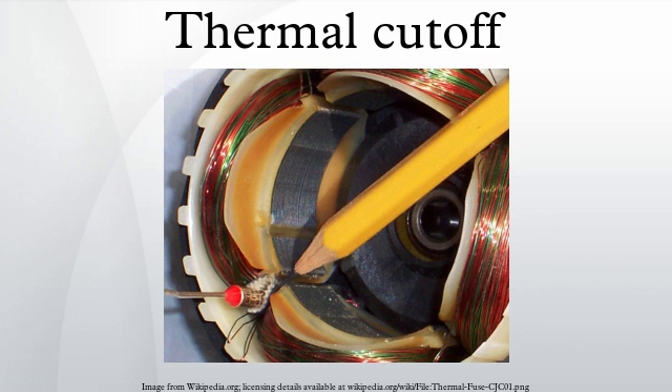Unlike electrical fuses or circuit breakers, thermal fuses only react to excessive temperature and not to excessive current. For example, in a surge protector, thermal fuses may be wired in series with the varistors. When the varistors conduct, the fuse heats up and disconnects the power, which eliminates the risk of fire which can occur when the varistors are overloaded.